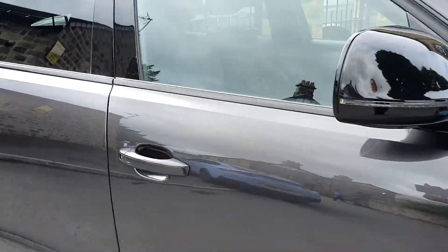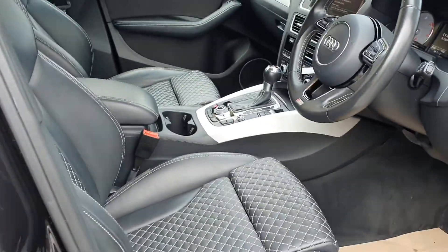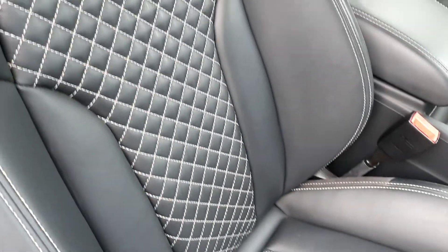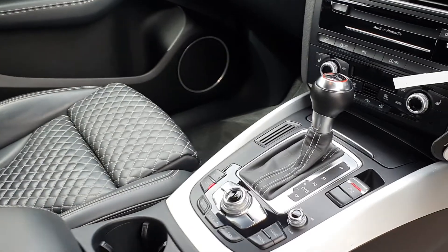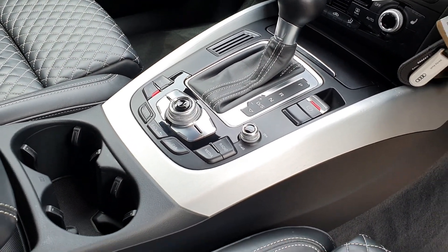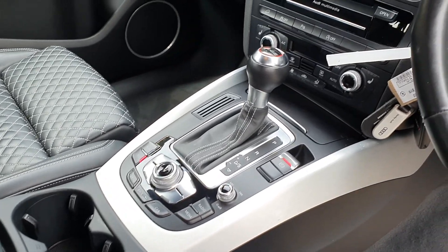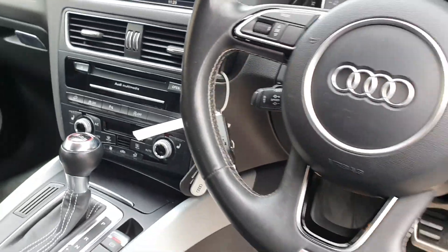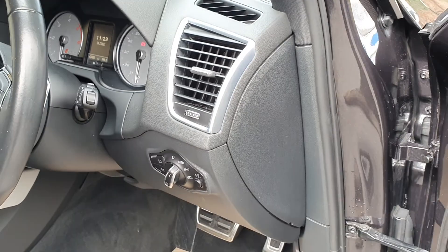Let's go inside the car. These gorgeous super sport seats hit you straight away when you get in — full black leather with the diamond check design, ivory stitching, and the SQ5 embossment on the back. Technology package, so you've got built-in sat nav, DAB radio, smartphone interface, all that kind of stuff. You've got heated seats, cruise control, and we've got both keys for the car. It's only done 43,000 miles, five years old — under mileage.